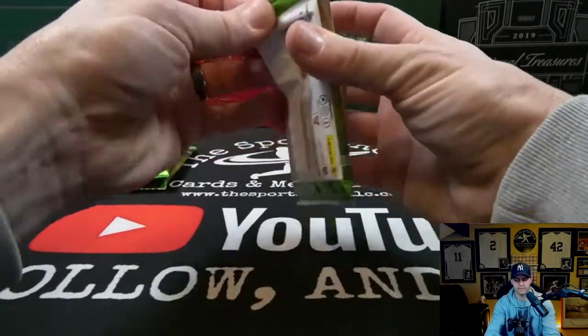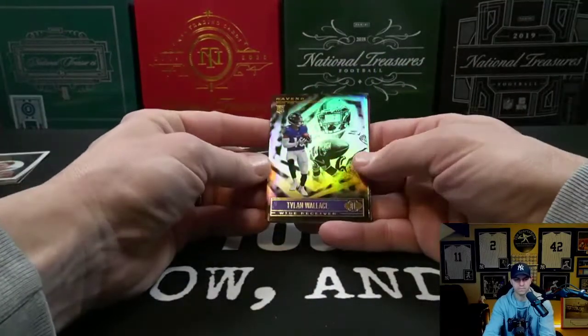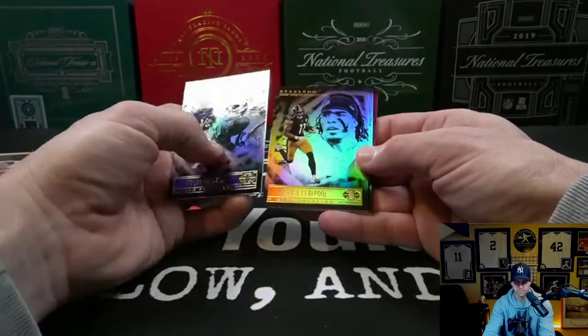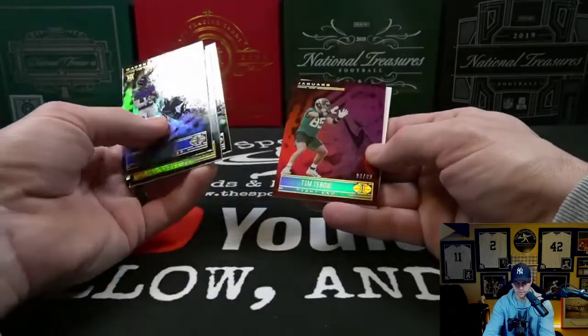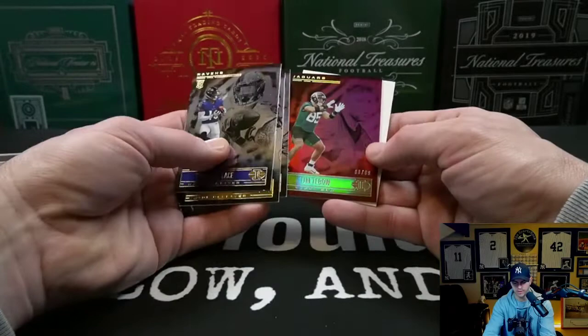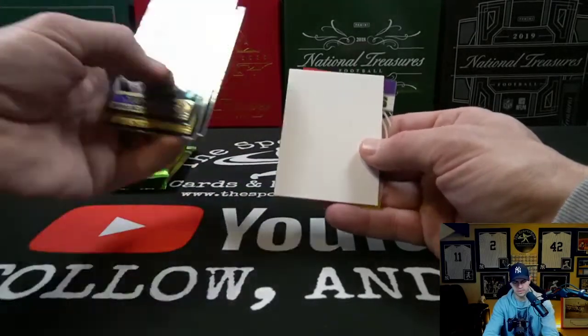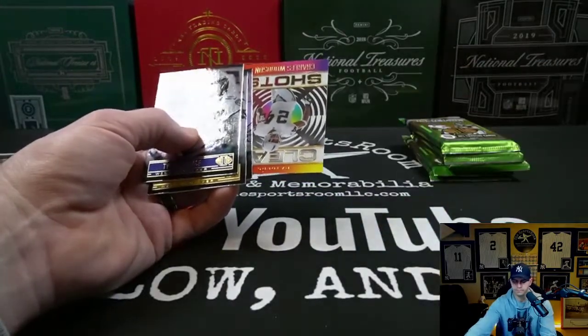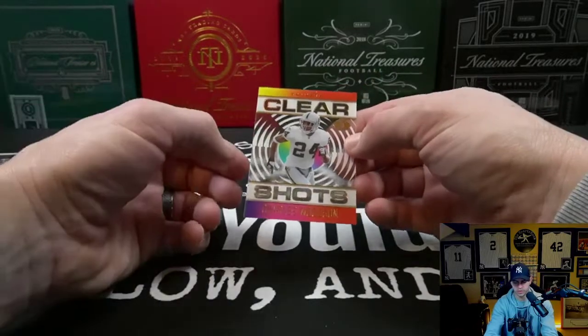This pack feels pretty fat. I see some red up there — Rashad Bateman rookie, Tim Tebow numbered to 99, and that's why the pack felt fat. Next insert: Clear Shots Charles Woodson.